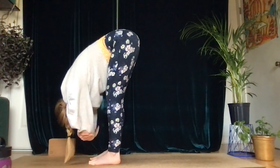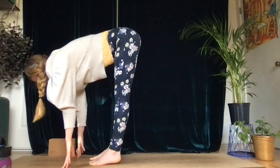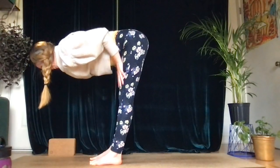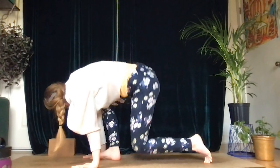Exhale, slowly lift your toes up to release the wrists. Let's do a little rag doll — grab your forearms on either side, shake your head yes and no. Inhale, halfway lift, finding length through the spine — hands can come to the tops of your thighs or right on the ground, whatever feels better. Then exhale, forward fold, and let's come back through tabletop.